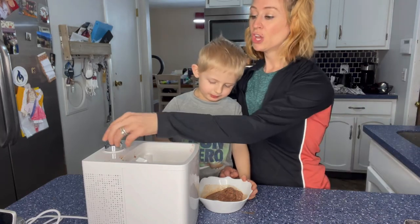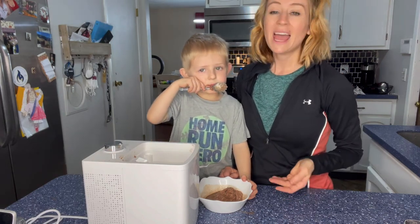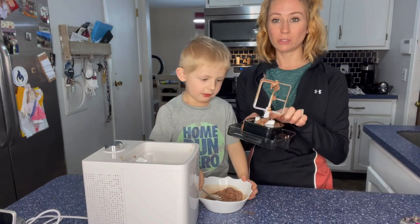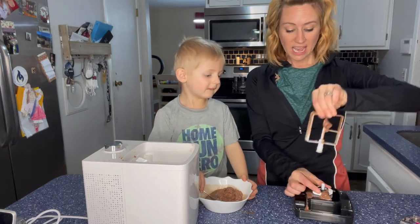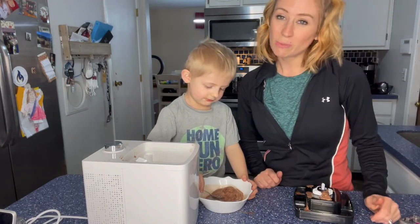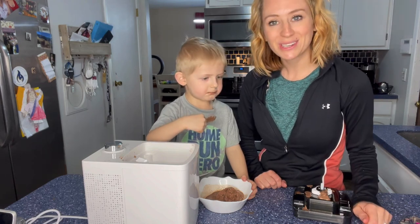You add the ingredients in, you turn it on — 30, 60, 90, or 120 minutes — and it just starts going, stirring everything together. And then it comes right out for you to be able to clean. So thank you guys so much for watching the reveal. This ice cream maker was absolutely amazing to use. Thanks for watching.